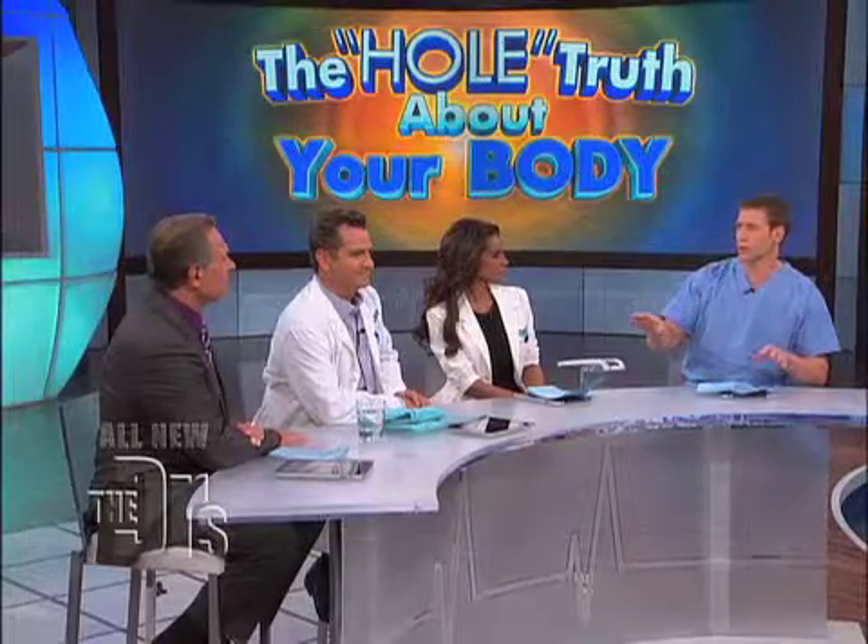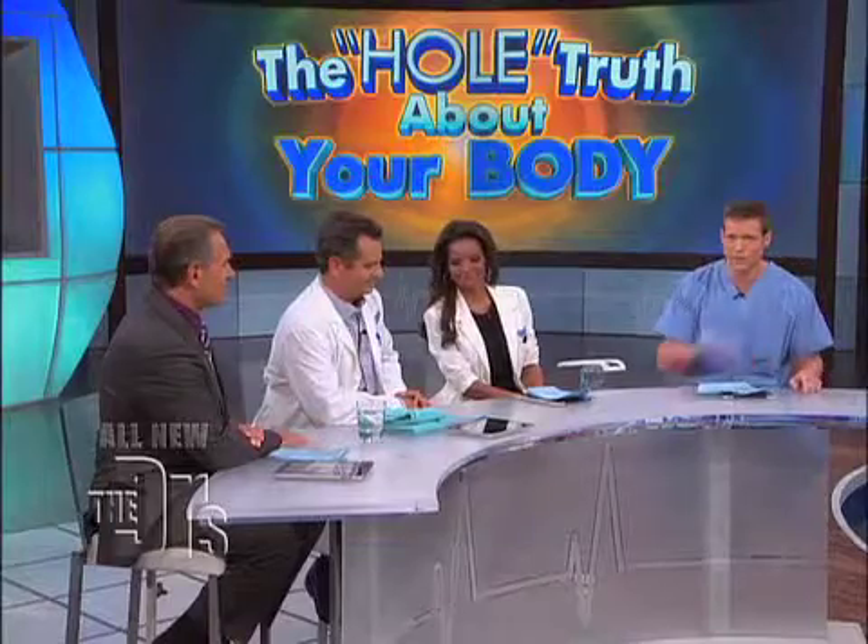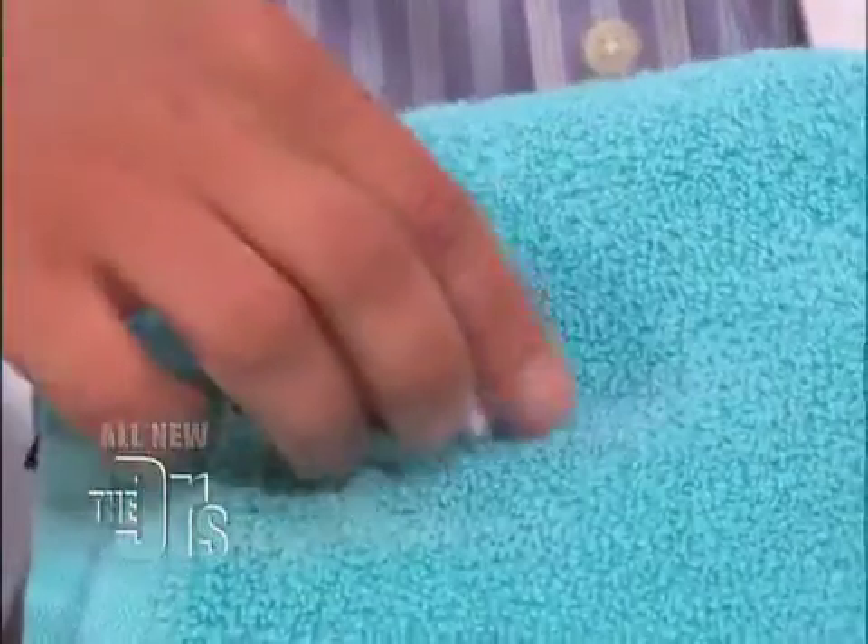Today we're going to show you this in a completely different way. We're going to take you inside the mouth in a way you've never seen, using the endo capsule by Olympus. Dr. Sears in real time is going to swallow this mini camera, and we're going to show everyone what the inside of your mouth and beyond looks like.